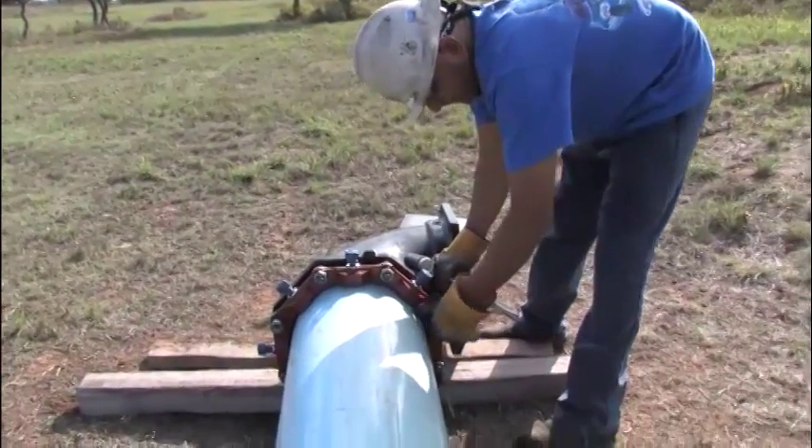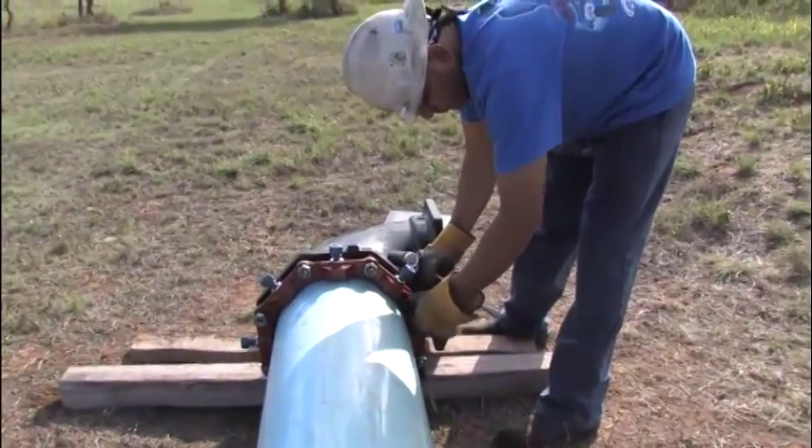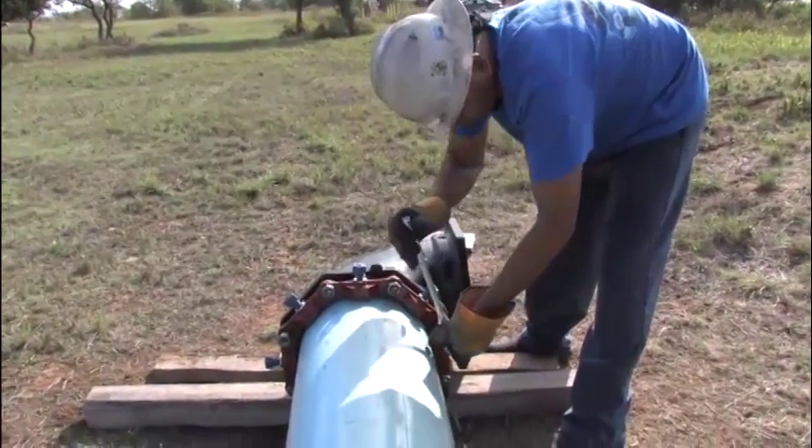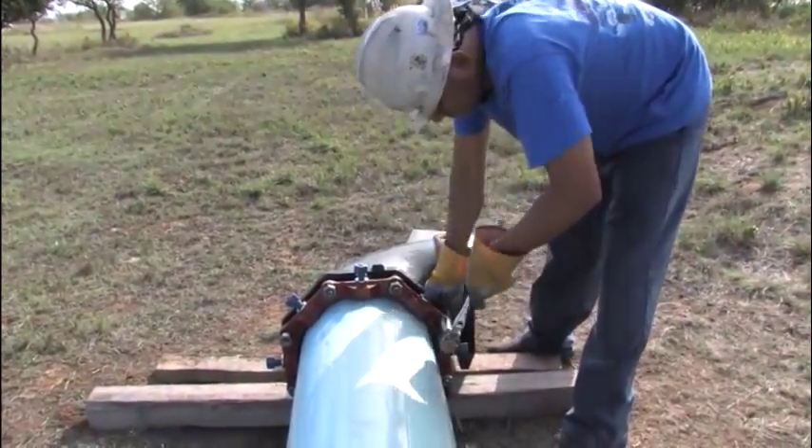In large sizes, 30 to 48 inch, five or more repetitions may be required. The use of a torque indicating wrench will facilitate the procedure.